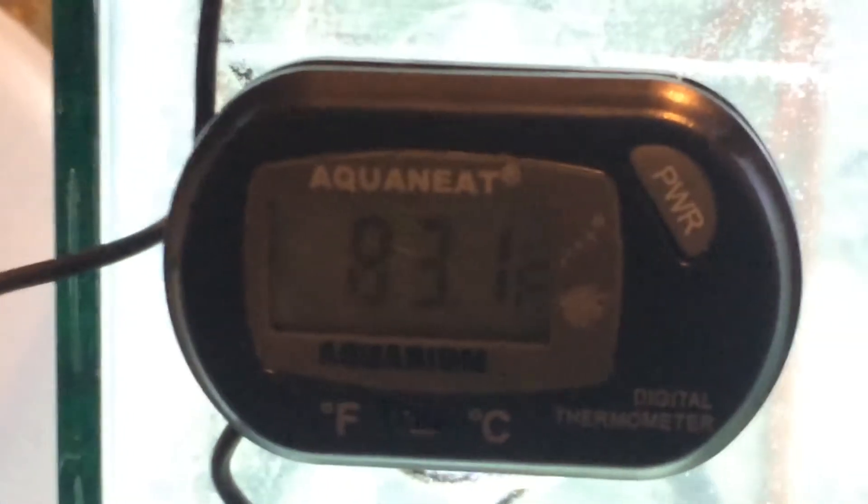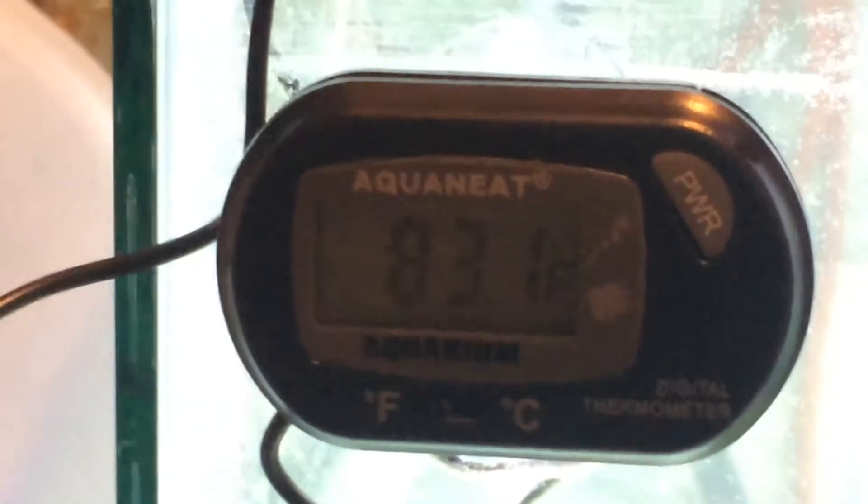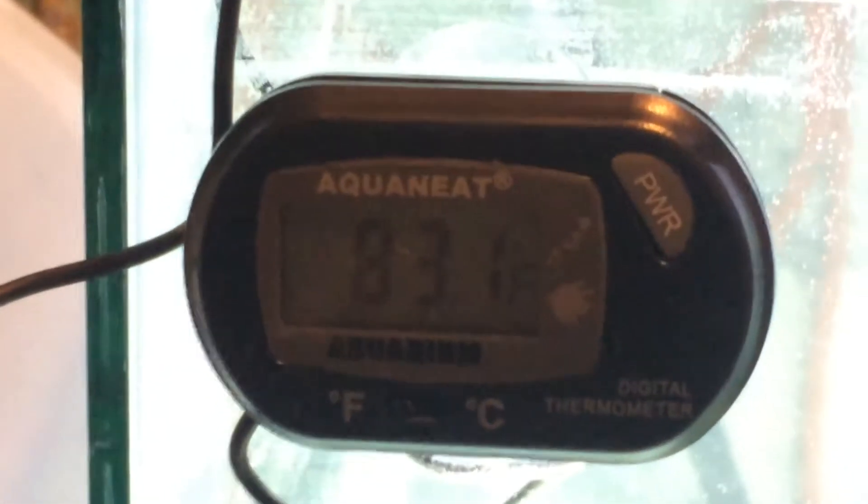It's pretty simple — I've got a Beamswork LED. I've also got these really cool little AquaNeat digital thermometers; they're pretty accurate. I got them off eBay — ten of them for twelve bucks, can't beat it, and they come with extra batteries for each one.